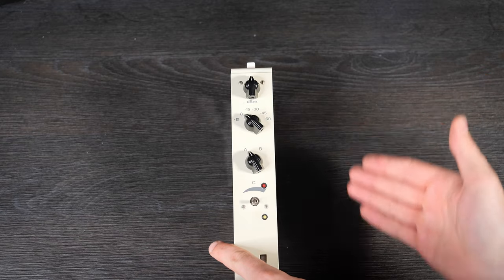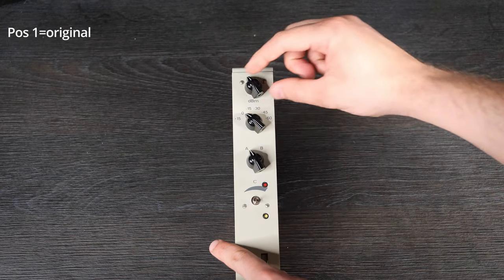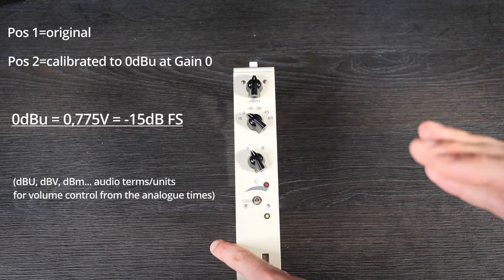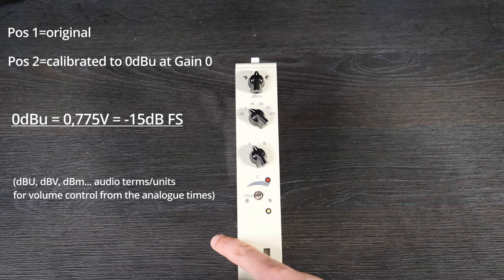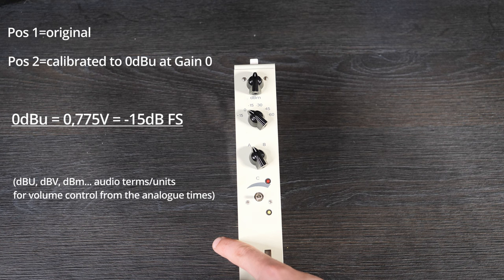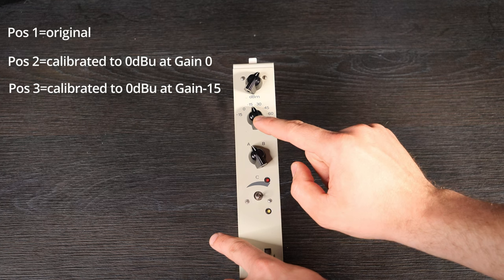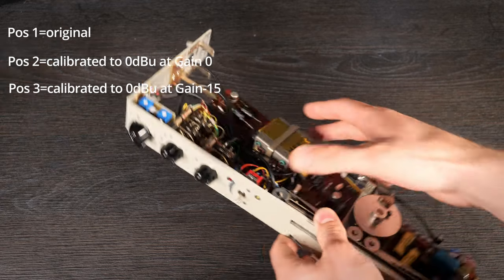I wanted to have the possibility to use the mixer as a summing mixer, and therefore every channel must have the exact same volume — that's not possible with these high-tolerance vintage faders. So I decided to add a three-way switch on top of every channel to control the volume. Position 1 means everything is original: the fader is active and controls the output volume, which is great for tracking. Position 2 means when the input gain is set to 0 dBm, the output gain is calibrated to minus 15 dB full scale, which is around 0 dB in the analog world. When every switch is set to position 2, every channel has the exact same output volume and the fader is no longer active. Position 3 is the same principle with the input gain set to minus 15 dBm — the output is calibrated to 0 dBm as well, but you get a little more coloration from the input transformer and the first transistor stage.